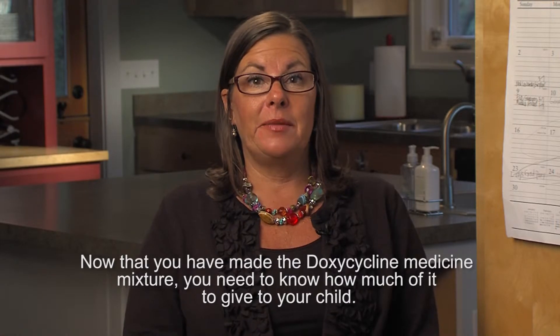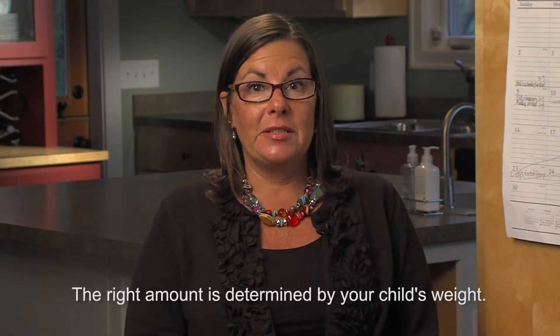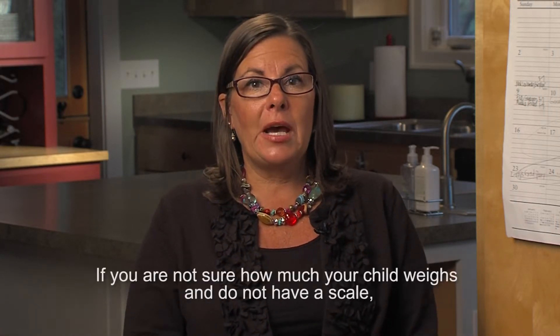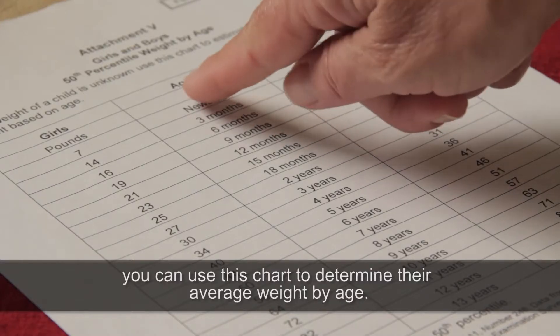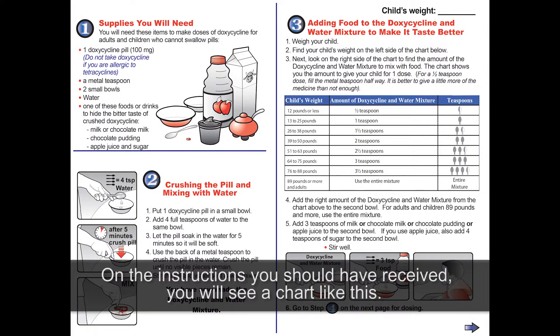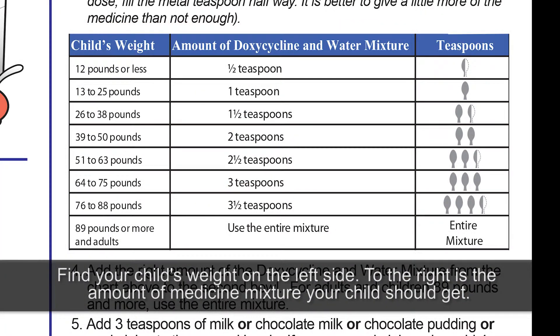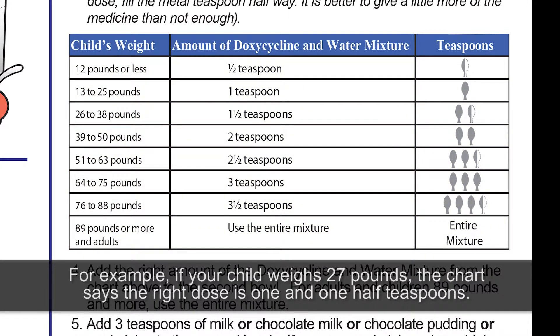Now that you have made the doxycycline medicine mixture, you need to know how much of it to give to your child. The right amount is determined by your child's weight. If you're not sure how much your child weighs and do not have a scale, you can use this chart to determine their average weight by age. On the instructions you should have received, you will see a chart like this. Find your child's weight on the left-hand side — to the right is the amount of medicine mixture your child should get. For example, if your child weighs 27 pounds, the chart says the right dose is one and one-half teaspoons.